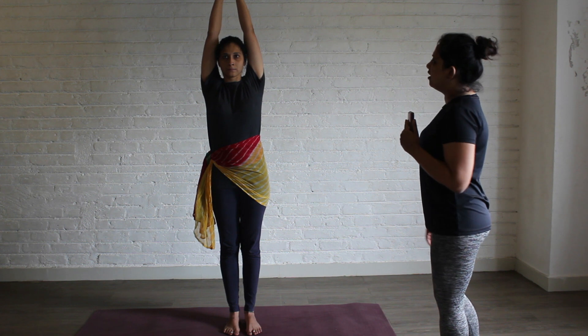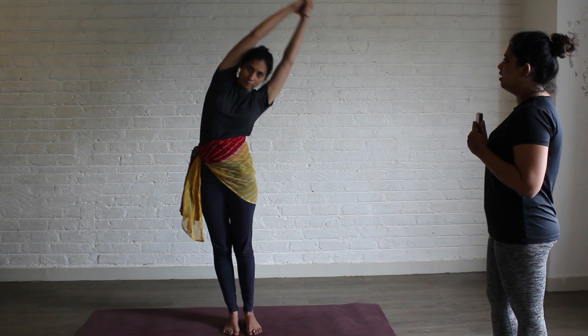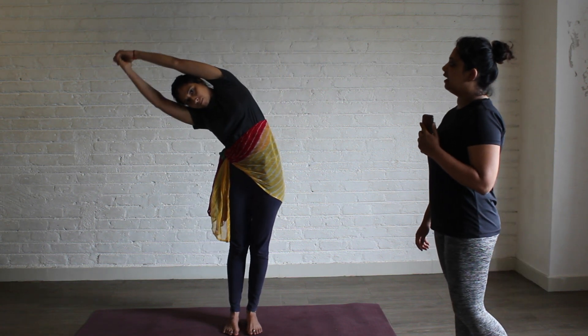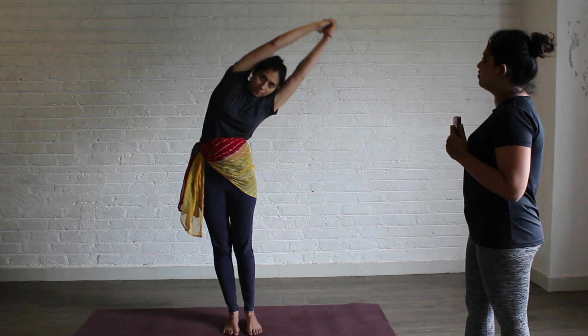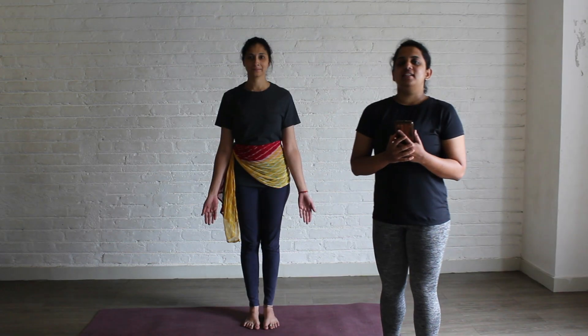Exhale and bend towards your right. Inhale up. Exhale towards your left. Inhale up and exhale towards your right. Inhale up. Exhale towards your left. Inhale and come up. Continue this for 10 counts. The second asana in the flow is Utthita Hasta Ekapadasana.